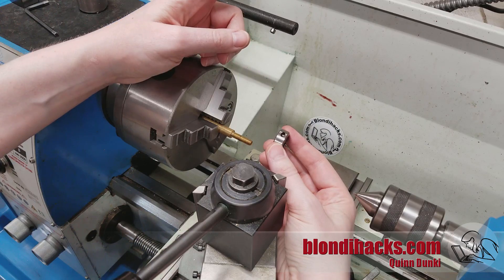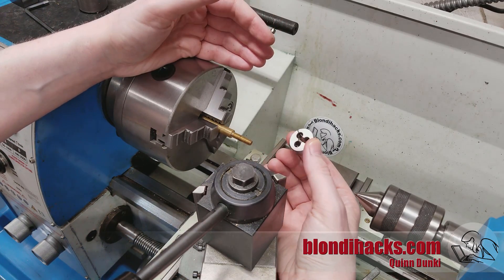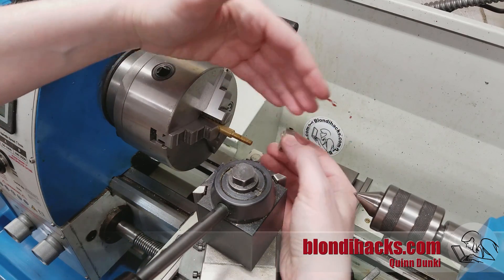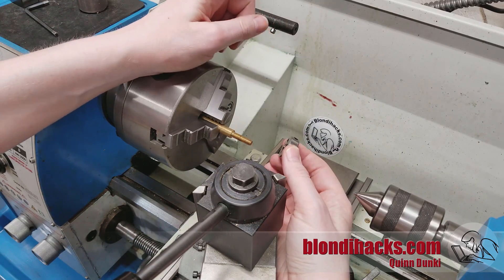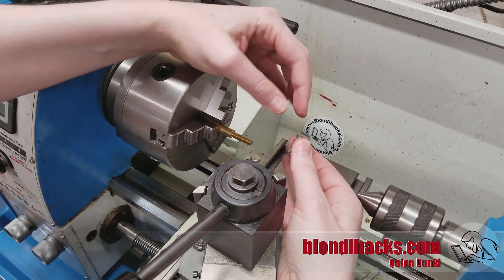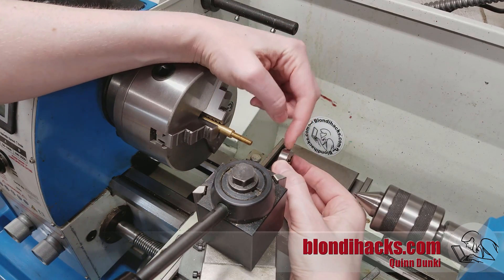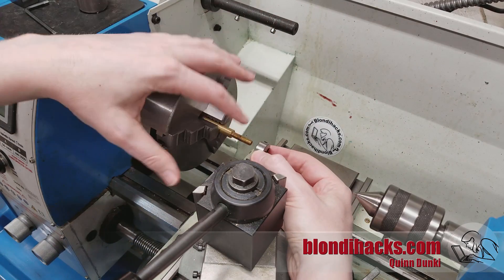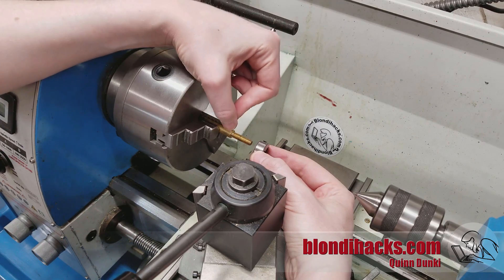A very reasonable next question is: I have taps and dies and I have a workbench — why would I bother doing them on the lathe? Well, if you recall back in episode one of this series on theory, the superpower of machine tools is keeping everything square. So if we can fixture the die in the lathe using its powers to hold it square to our work, we'll end up with threads that are extremely straight and square to the stock.